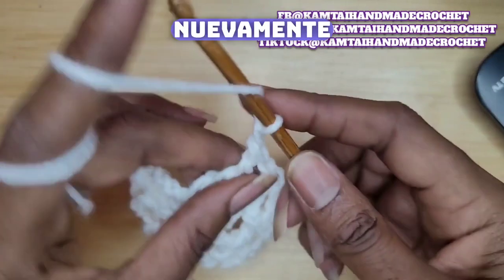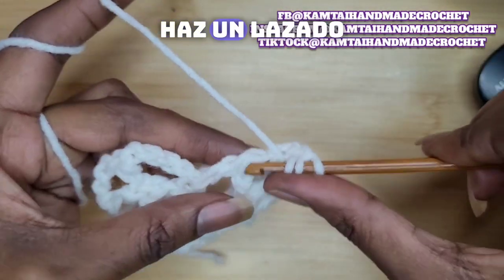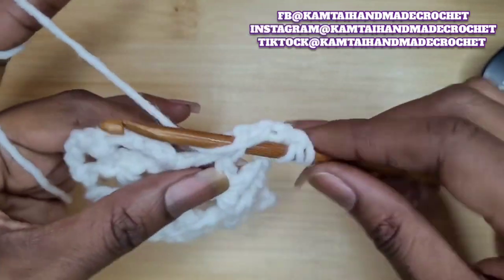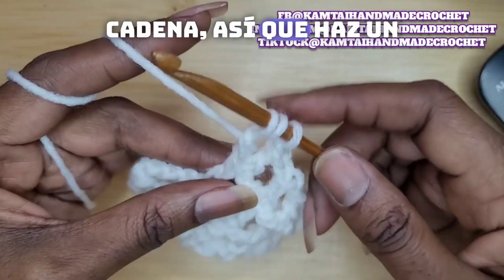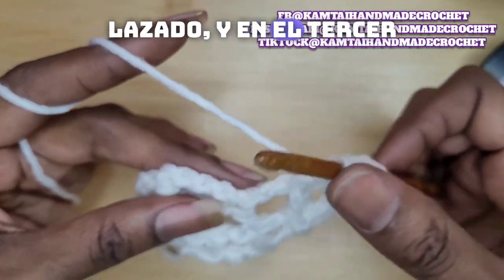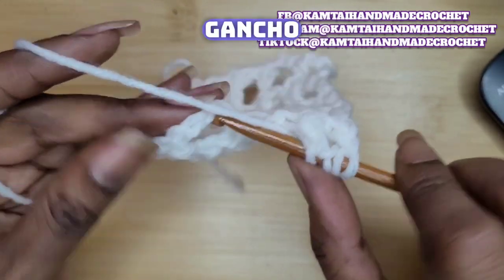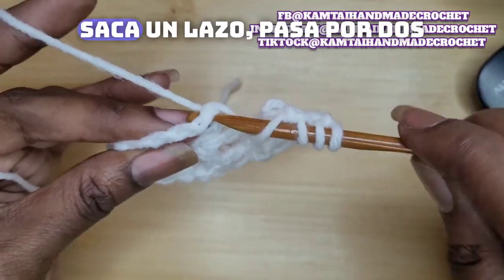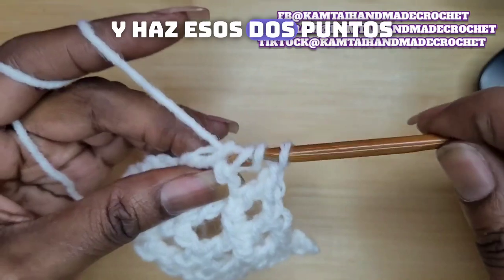Yarn over twice again. Go into the back loops again. Yarn over, pull up a loop. Now we're at that chain. Yarn over. In the third stitch, insert your hook. Yarn over, pull up a loop. Pull through 2. And make those 2 double crochets.